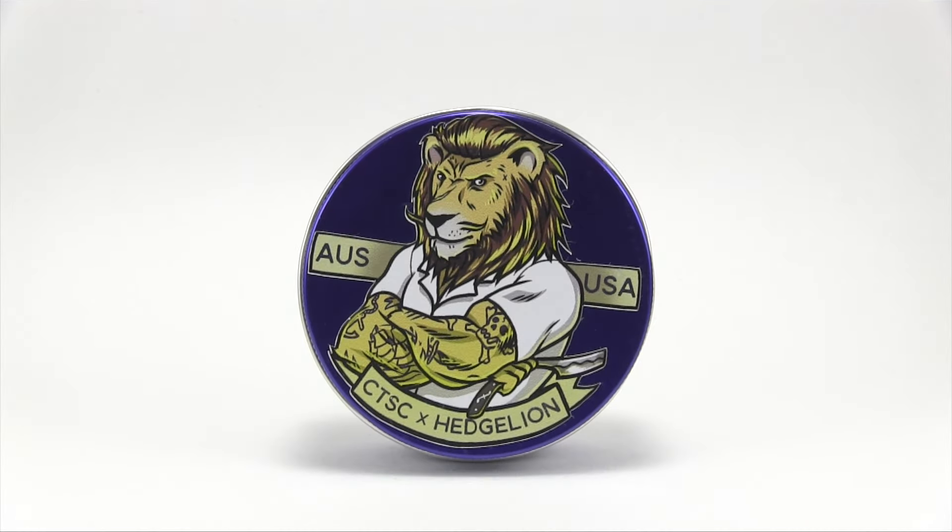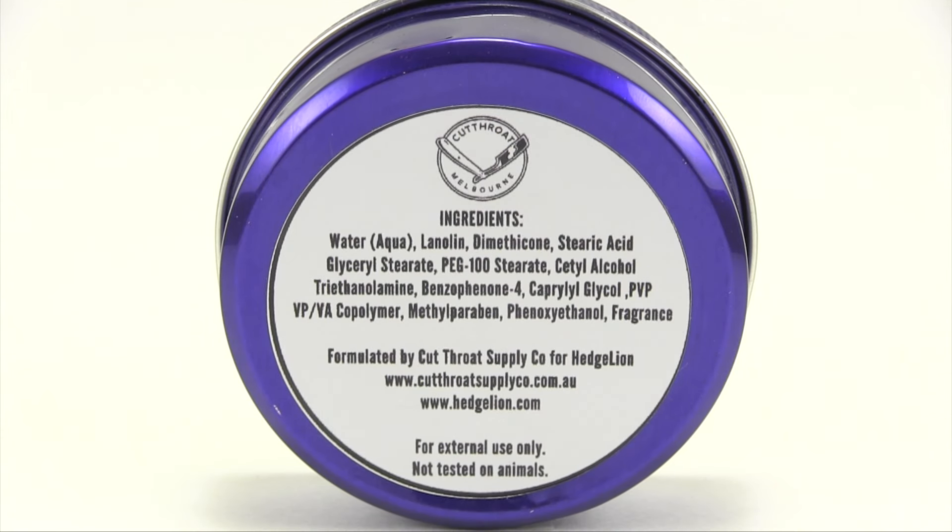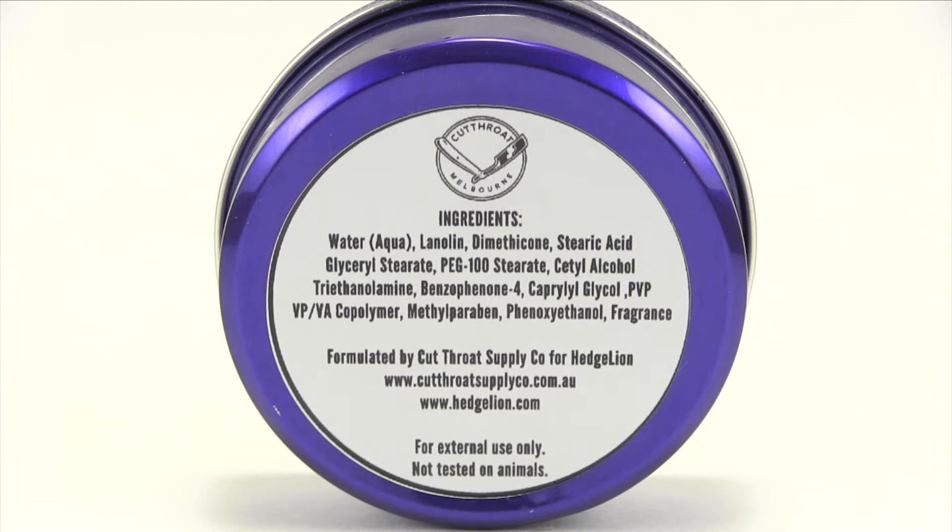Here we have the tin for the Cutthroat Supply Company and Hedgeline collab gel pomade. It is absolutely gorgeous — a beautiful purple color tin, exactly the same tin the Gonzo water base came in except this one's purple. The label on the front is a lion with some sweet hair, big on muscles and tattoos. On the left side you see AUS for Australia, then USA on the right. Down at the bottom, CTSC is Cutthroat Supply Company X Hedgeline. On the back you can see the Cutthroat logo — it's made in Melbourne, Australia. You have all your ingredients; it's a water-based gel type formulated by Cutthroat Supply Company for Hedgeline. It's got both their websites, it's for external use, and not tested on animals.